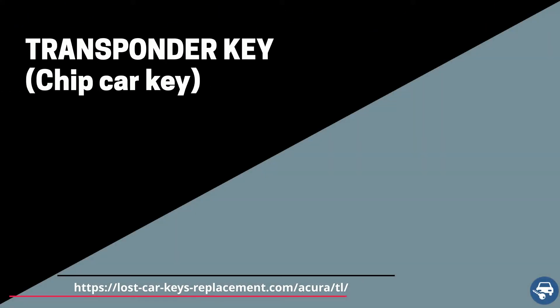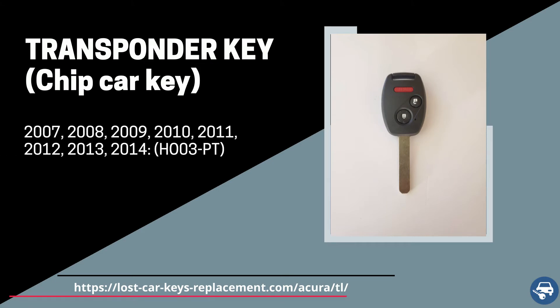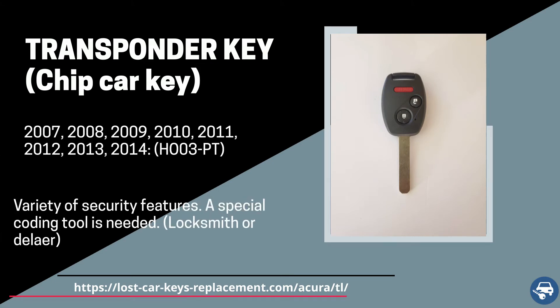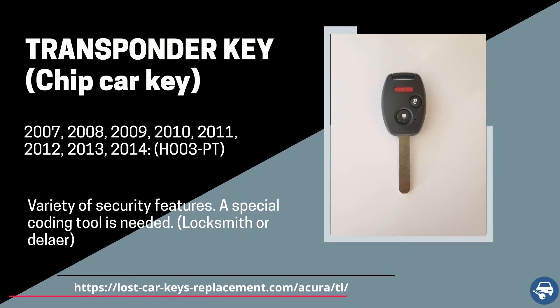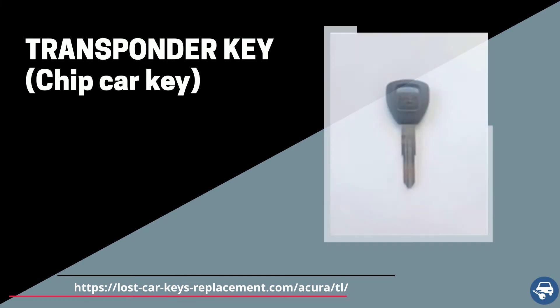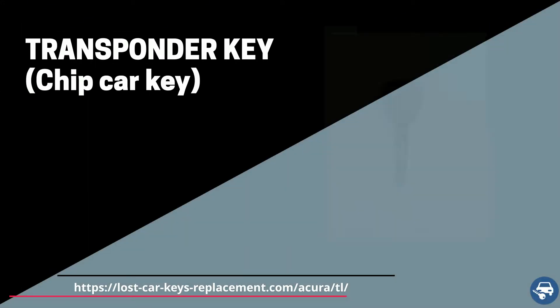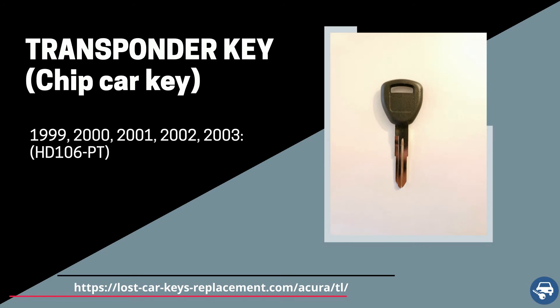For the Acura TL with regular ignition we have three transponder keys. First, between 2007 and 2014, part number HO03PT. Second, between 2004 and 2006, part number HD111PT. Third, between 1999 and 2003, part number HD106PT.